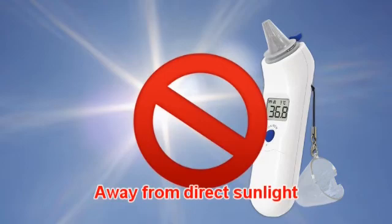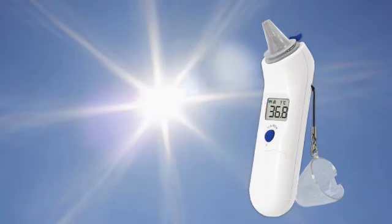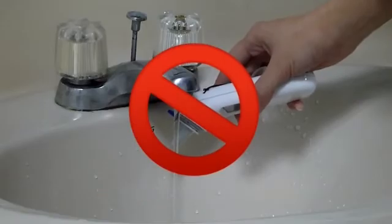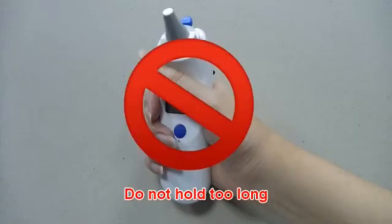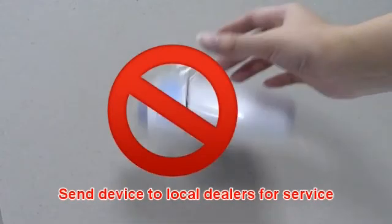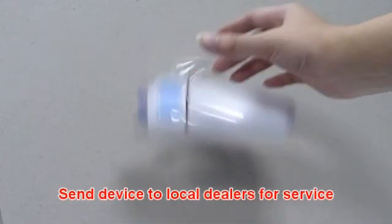Keep the unit dry and away from direct sunlight. Do not submerge the thermometer into any liquid. Holding the thermometer too long may cause a higher ambient temperature reading of the probe, which could make the measurement lower than usual. Please check if the device is damaged once it falls. If you cannot be sure, please send the device to your local dealer for service.